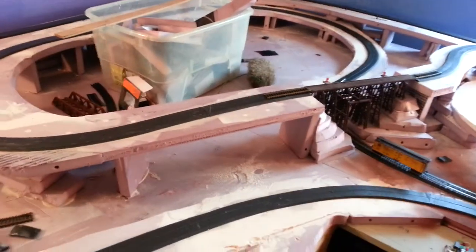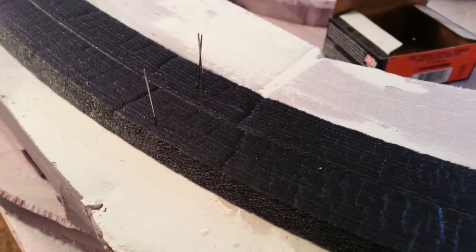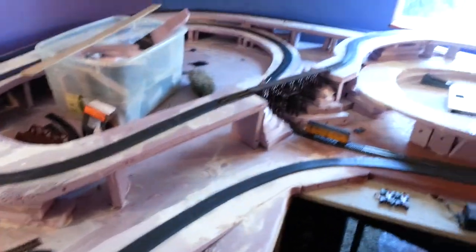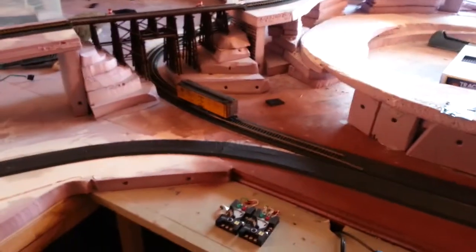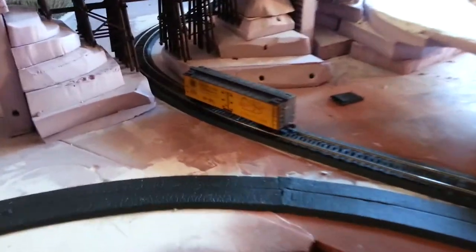My next update: roadbed. I've got my layout pretty much set up to where I want it and I've been laying my roadbed, which is kind of a rubber fabric and molds pretty well to the track. This is what I've got so far, and the next thing will be to lay track. Sorry about the focus — that's where I'm at.